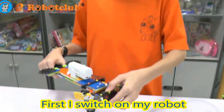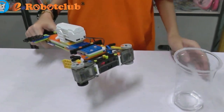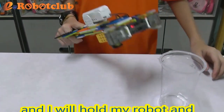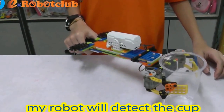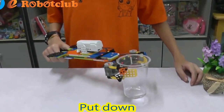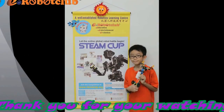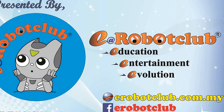First, I switch off my robot. And I will hold my robot and my robot will detect the cut. And I will say put down and my robot will put down. I will hold my robot.